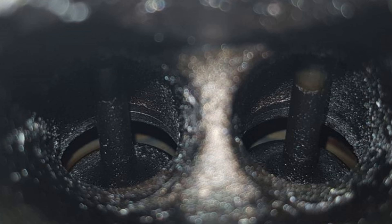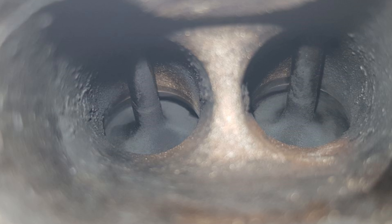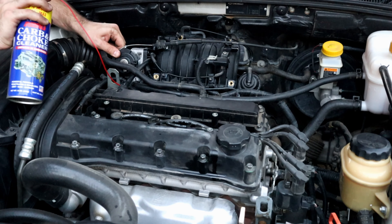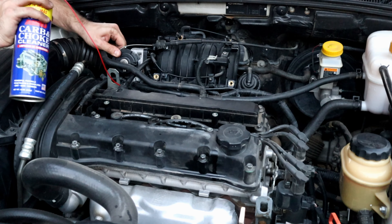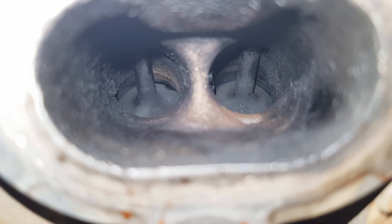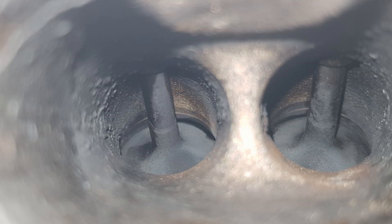Here's before cleaning and here's after cleaning. The water does clean the intake valves, but I had better results with a carb cleaner — I will put that video in the description box below and in the YouTube card. If the video was helpful, hit the like button and subscribe if you haven't already, and I will see you in the next one. Bye for now.